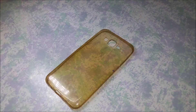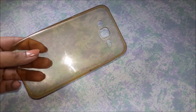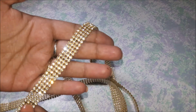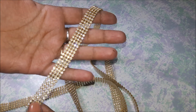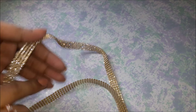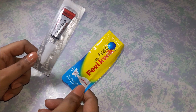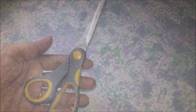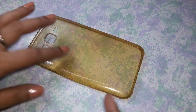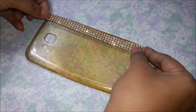So let's get started. I'm starting off with an old yellowish transparent case and I'm also going to be using this rhinestone strip that I got from a local store. This was for only 80 rupees for about 1 meter of the rhinestone strip and it is so beautiful. I'm also going to be using Feviquick — I used actually two packs — and you'll also be needing a pair of scissors. Starting off, I'm just measuring the rhinestone strip along the edge of my phone case.